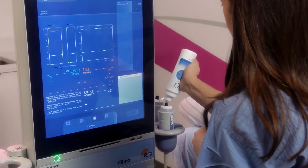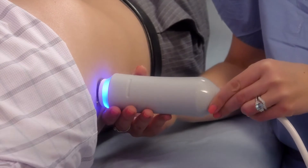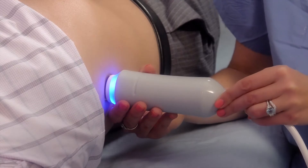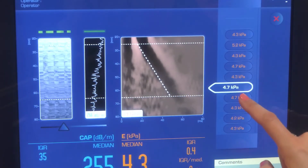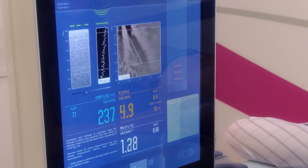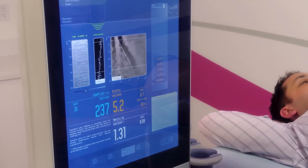After applying a water-based gel to the tip of the probe, the operator will position the probe in the space between your ribs. You will feel a slight pressure and a slight flick against your skin when the shear wave is created — about 10 flicks as part of the examination. Fibroscan will record the measurements and the results will be provided to your physician, who will interpret the data according to your personal medical history as part of an overall assessment of your liver health.